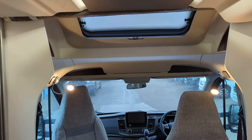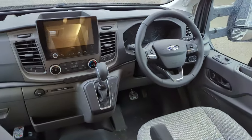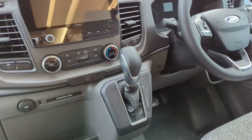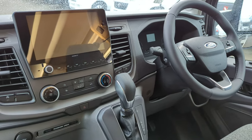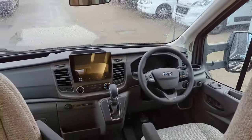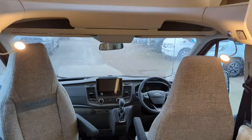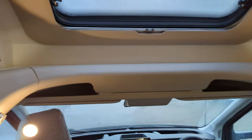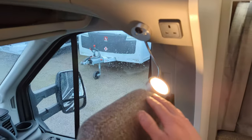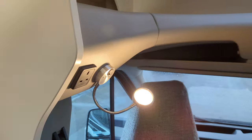I'll start at the front and work back. In the cab, this is on the Ford vehicle — automatic transmission, 2 litre engine, 155 brake horsepower. You've got captain and passenger swivel seats. There's overhead lighting, a bit of storage on top, a nice sunroof, and a three-point plug here which is accessible when you're in the bed above. This will work as a little night-time shelf, on both sides.